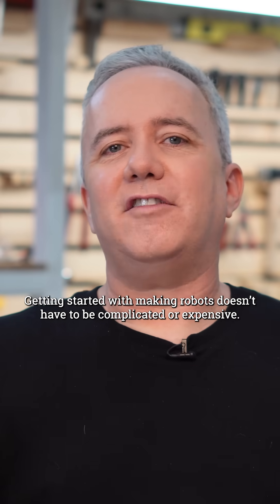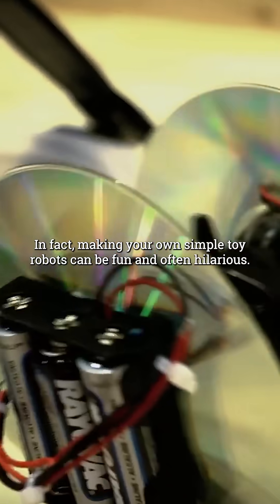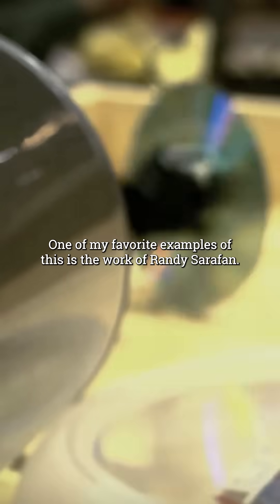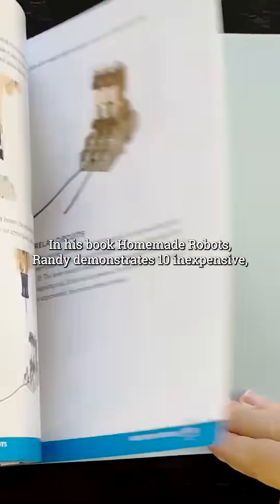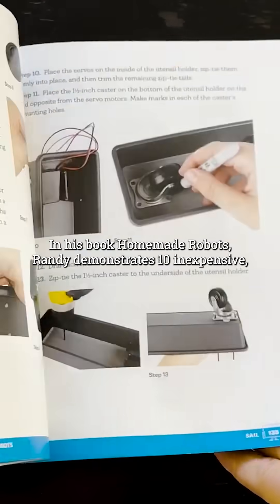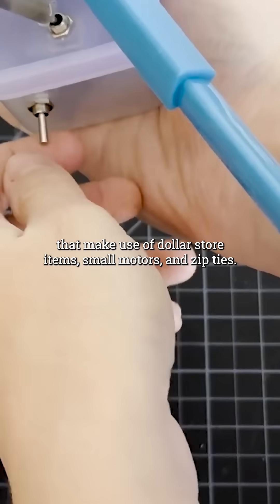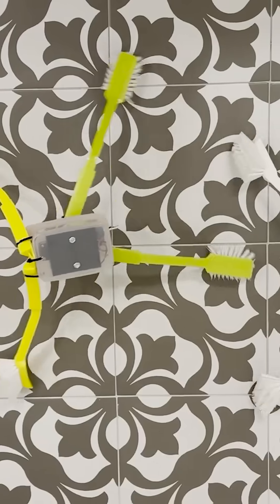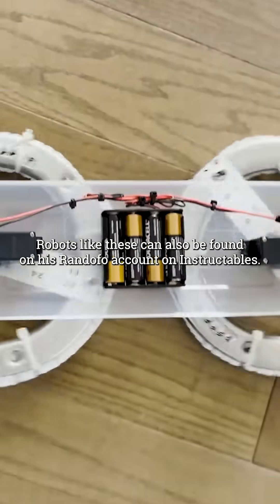Getting started with making robots doesn't have to be complicated or expensive. In fact, making your own simple toy robots can be fun and often hilarious. One of my favorite examples of this is the work of Randy Serafin. In his book, Homemade Robots, Randy demonstrates 10 inexpensive, battery-powered robot designs that make use of dollar store items, small motors, and zip ties. Robots like these can also be found on his Randofo account on Instructables.